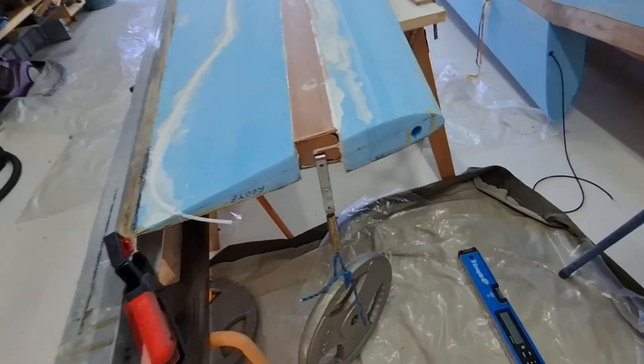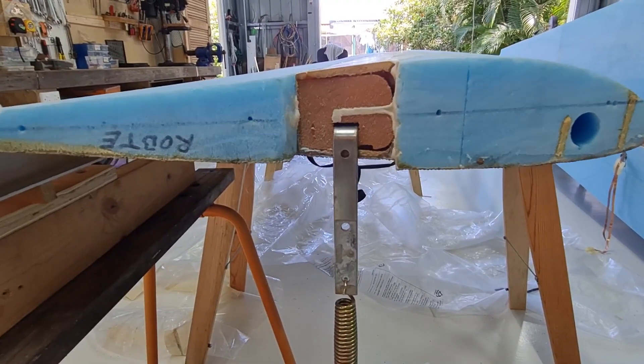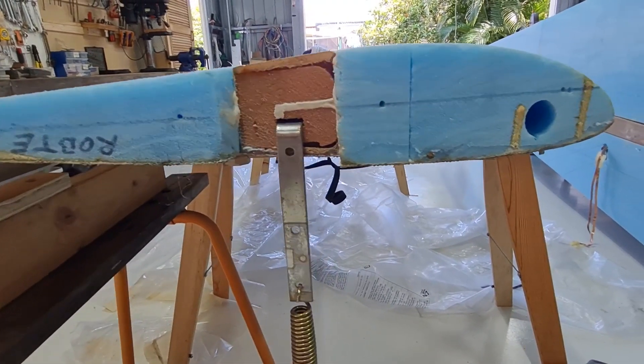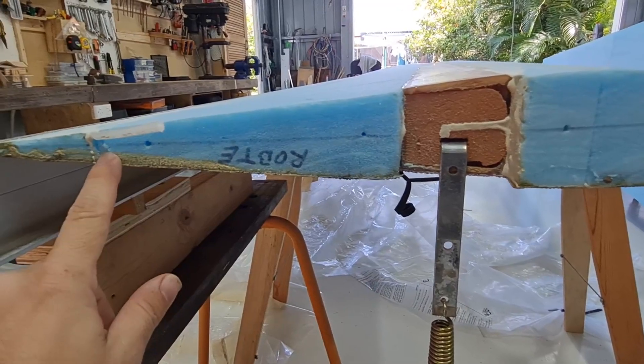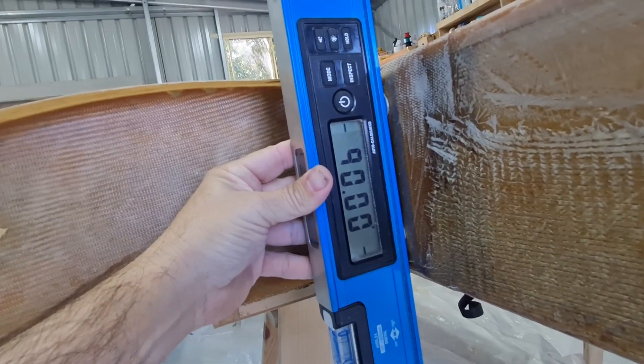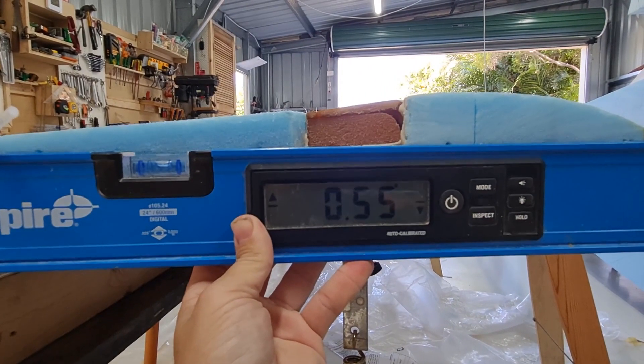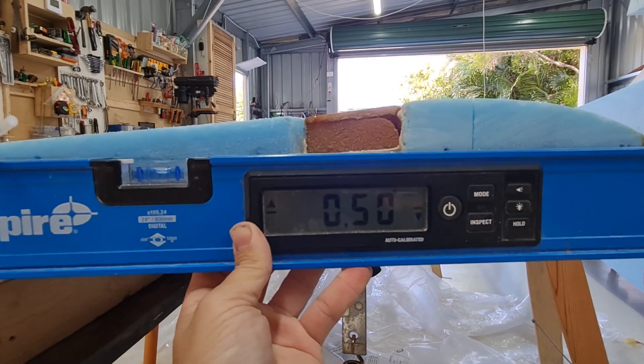In the last video I mentioned we had an issue with a twist in the wing. I called the factory and their advice was to weight the wing down and lift part of the wing up. So this is how we did it. Here is our outboard reference line — this needs to be level while the wing spar remains vertical. If you look at the outboard edge, we're around half a degree away from being level.